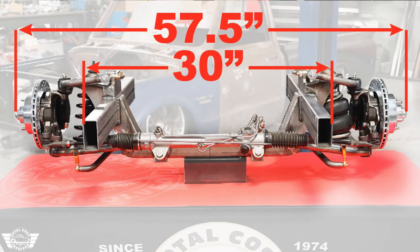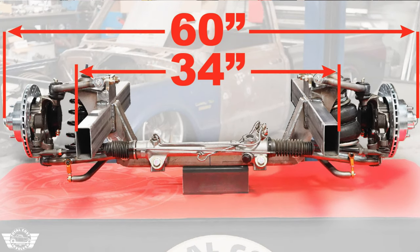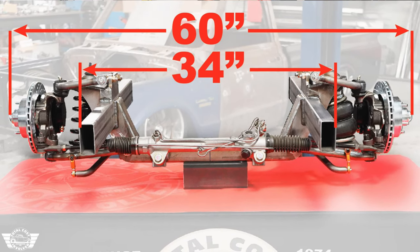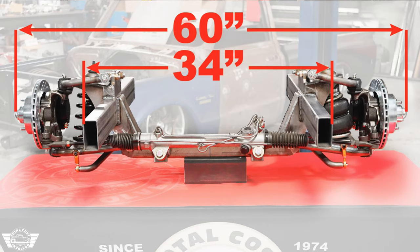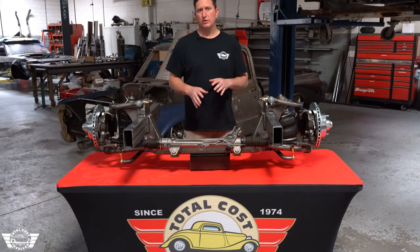Either a 30 inch outside to outside frame metal measurement with a 57 and a half inch track, or a 34 inch outside frame measurement with a 60 inch track width. So we've given two different options to where you can put this into a number of different vehicles.